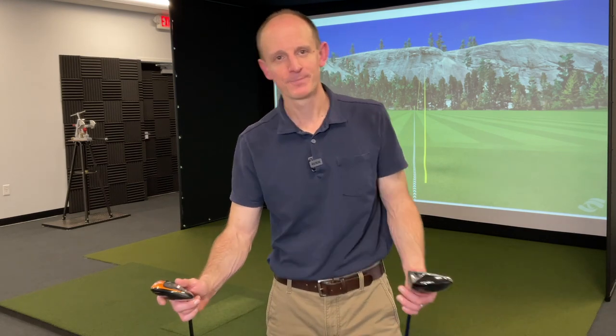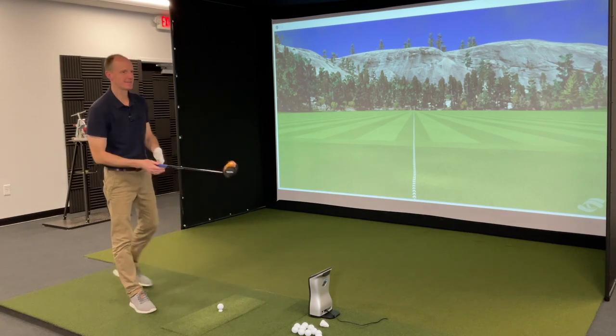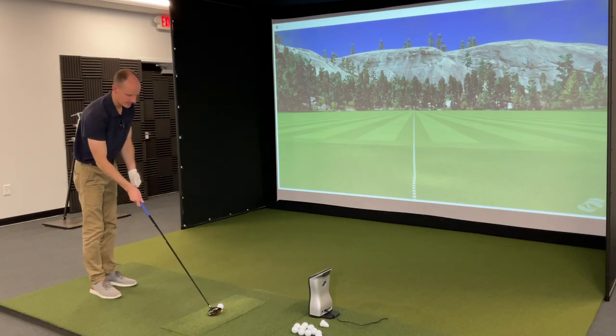We're going to hit some balls with each, record all the data, and see if we can make a decision as far as which of these clubs is better off the tee and which is better off the turf. We're going to start off with the two wood off the tee and see what we get.